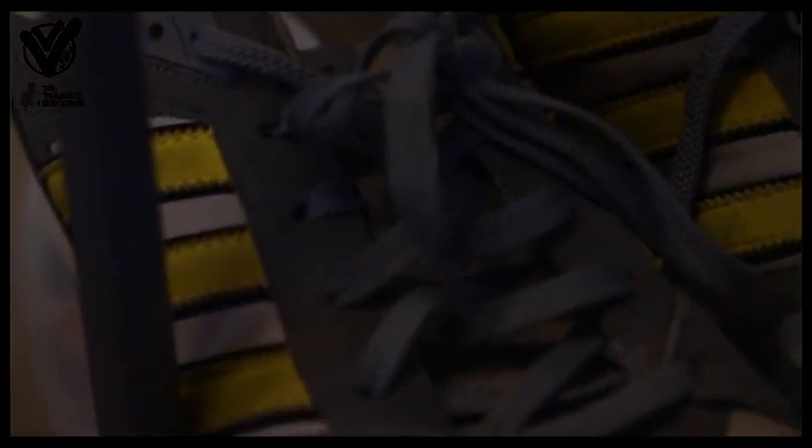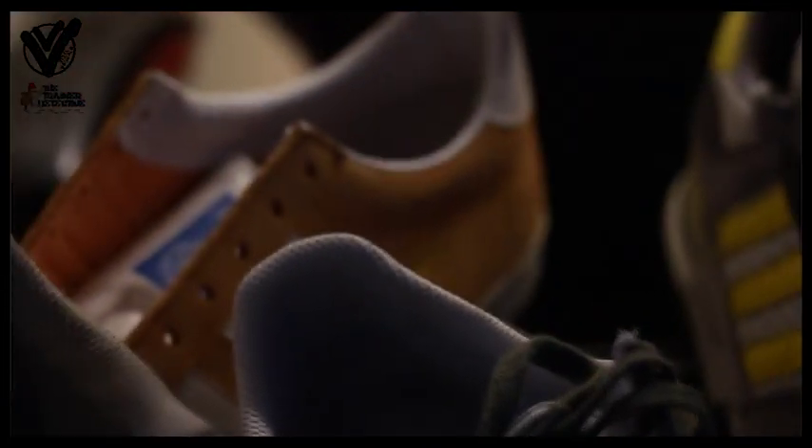A lot of people just bin them, but people have such big trainer collections and trainers you can't actually get anymore, so the best way to keep them is to clean them up again — which is what I do.